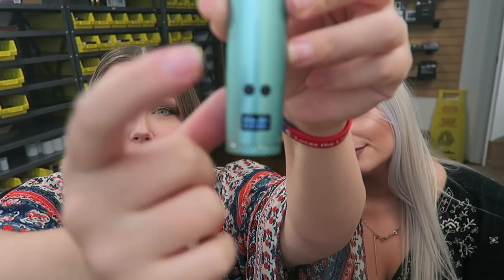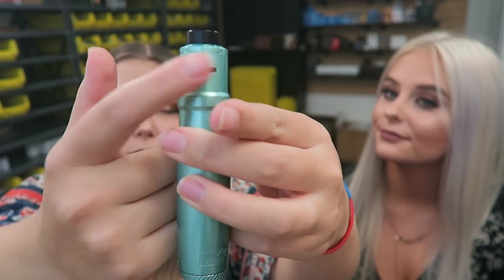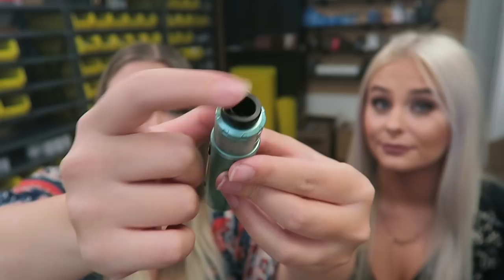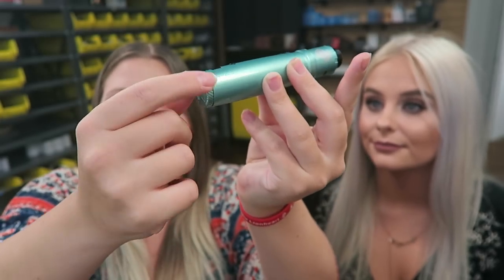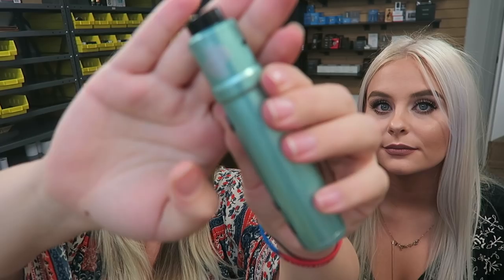There is a little screen at the bottom, here are the regulatory buttons, and the fire button. We have airflow slots on either side of the RDA top. It is a wide-bore drip tip. And then this is the battery cap at the bottom. The charge port is right here, and it does have this little nunchuck design right here — Nunchaku, however you want to say it.